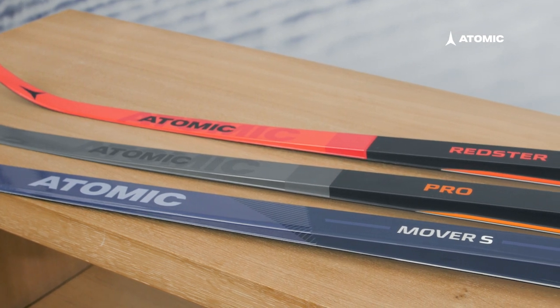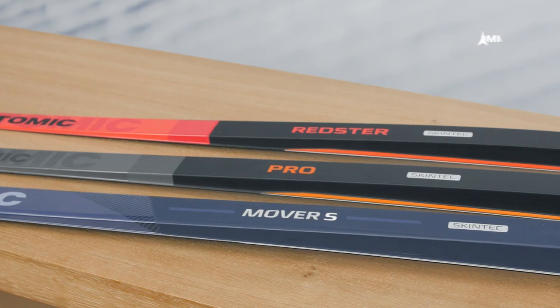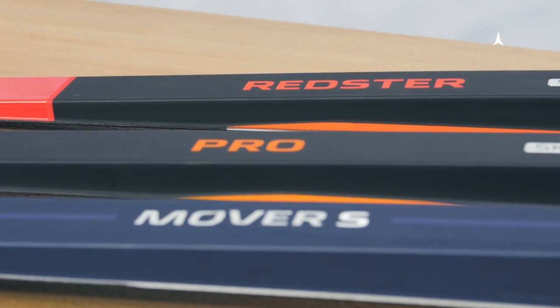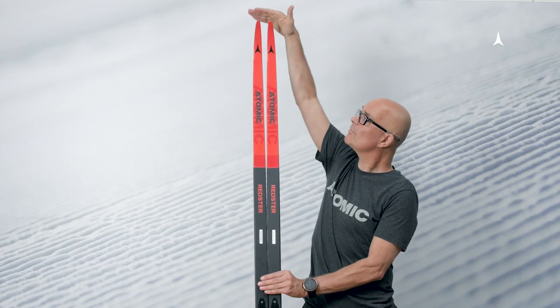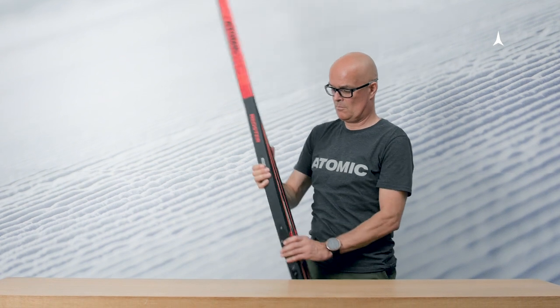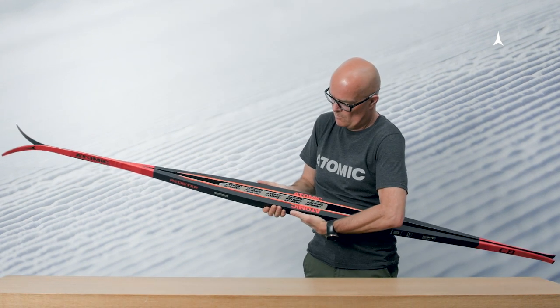First of all, it is important to decide what exactly the ski will be used for, because a ski for newcomers to the sport or amateur skiers has different characteristics to a racing ski. The two key criteria when selecting the right model are the length of the ski and its rigidity, also known as flex. These two parameters are derived from the skier's body weight-height relationship.